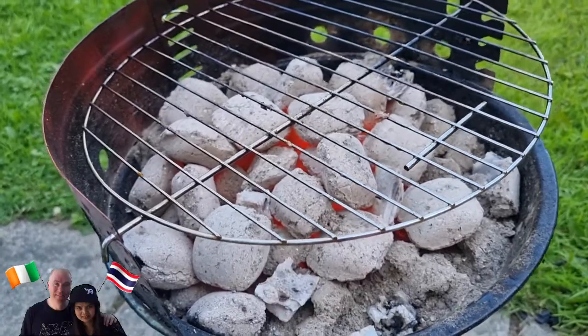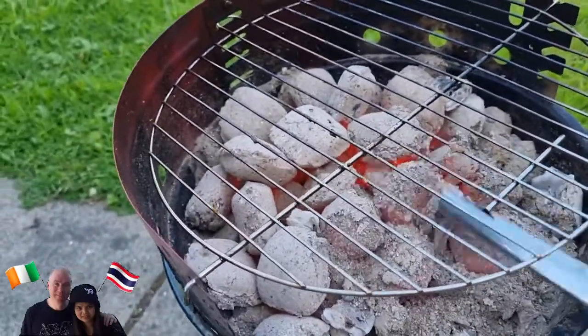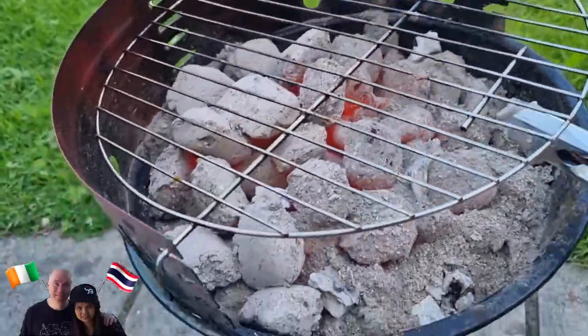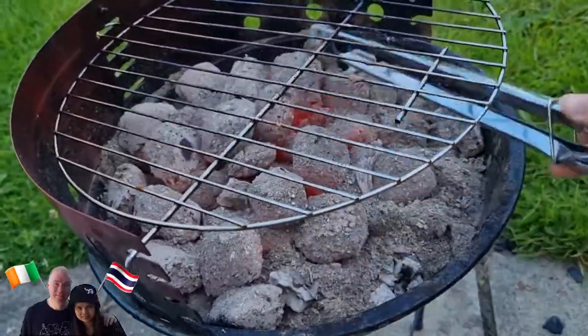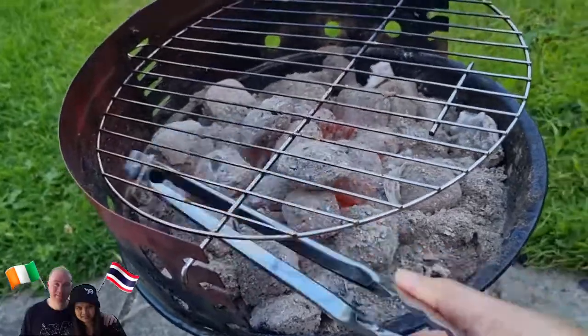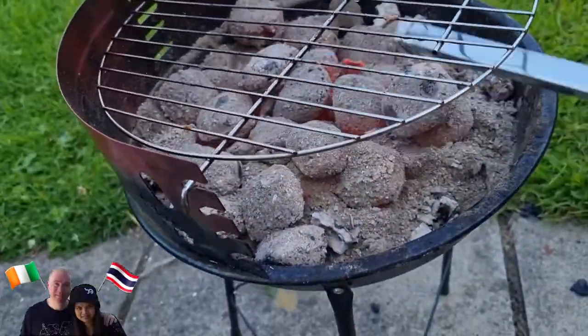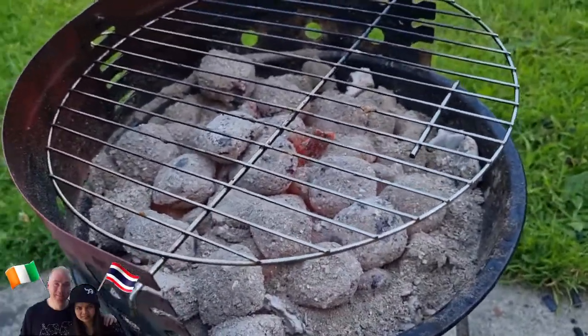So next I'm gonna cook steak, okay, but I have to get the fire ready first. Let's put the fish in the pan. This is done.